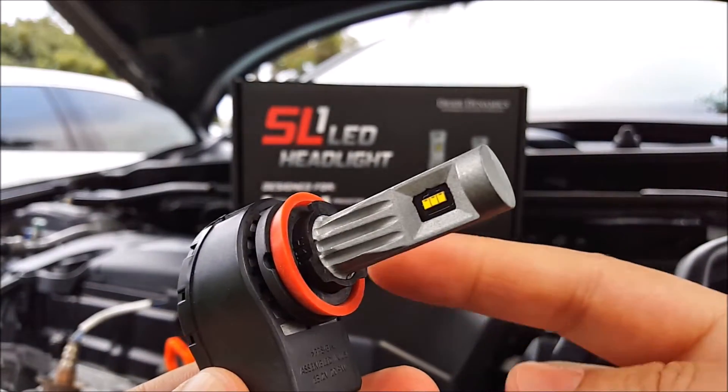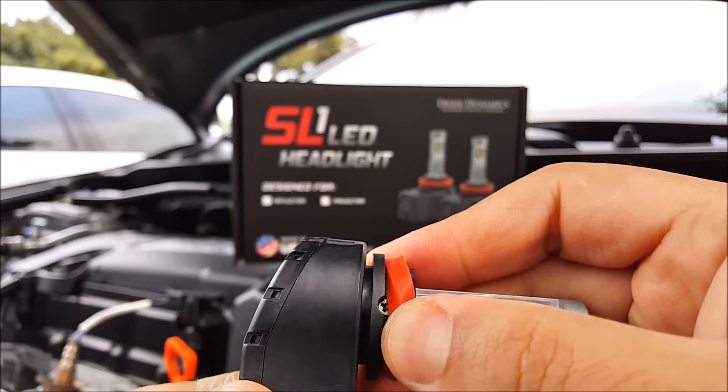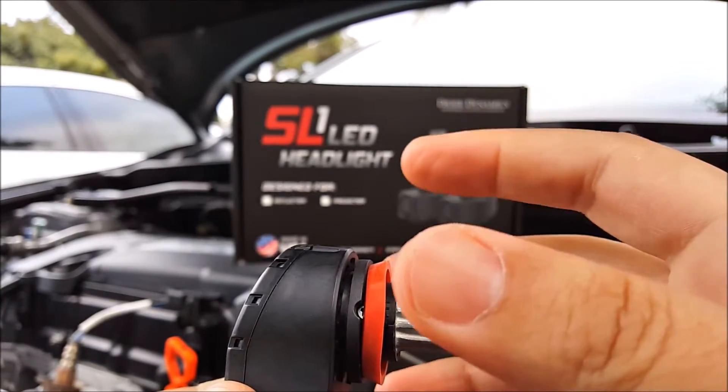The color is 5700K and it does have a rotatable collar. In order to rotate this, you have to remove that single screw right there, take this out, rotate it, and then put it back in to make the adjustment.